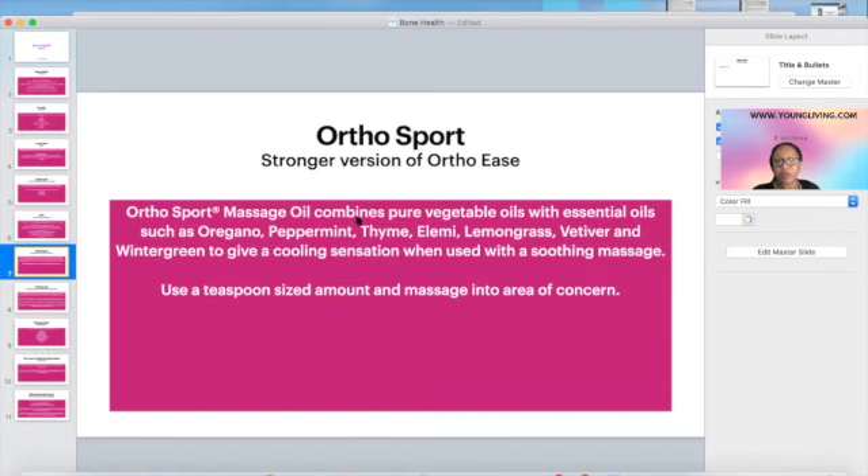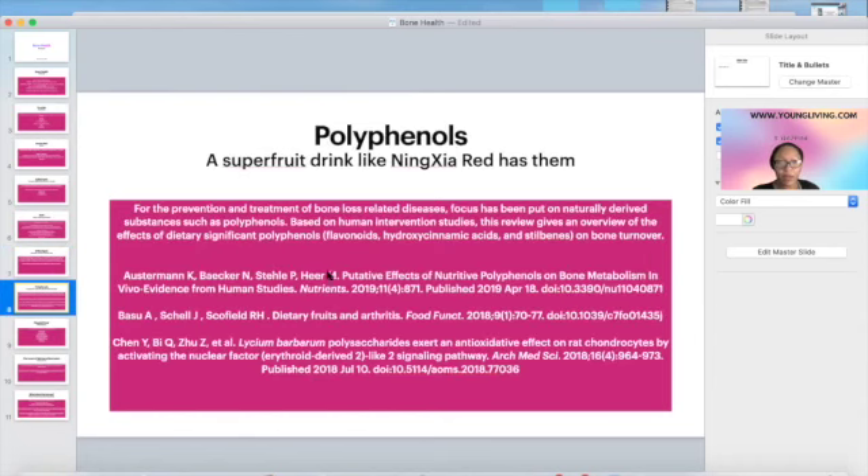Ortho sport is a blend of different vegetable oils — wheat germ oil, coconut oil, and others — along with essential oils that help with inflammation, so it's good for a soothing massage. Those carrier oils also help the essential oils penetrate. Many different essential oils have been studied for bone health.